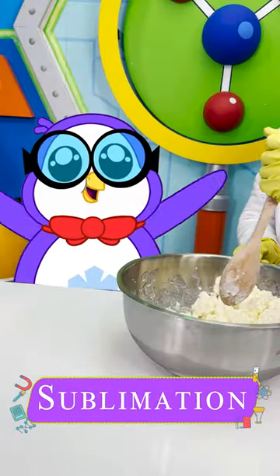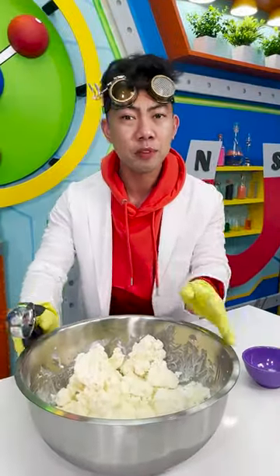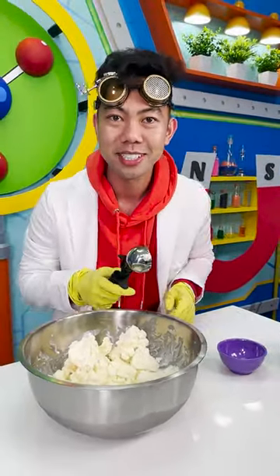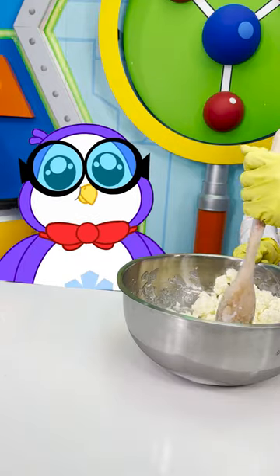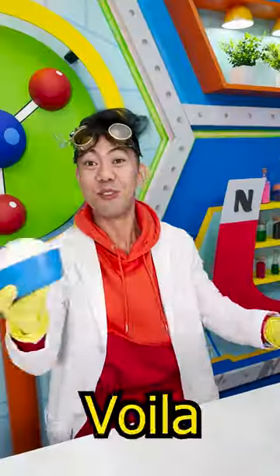This is called sublimation. Think of an ice cube turning into water before turning into steam. But dry ice is different — when it warms up, it jumps from a solid state to a gaseous state. When it does, it pulls all the heat out into the air with it. Voila!